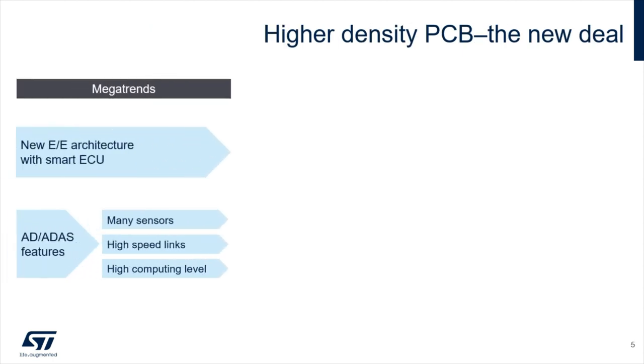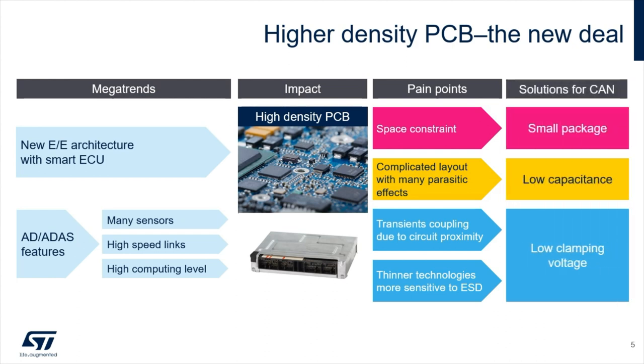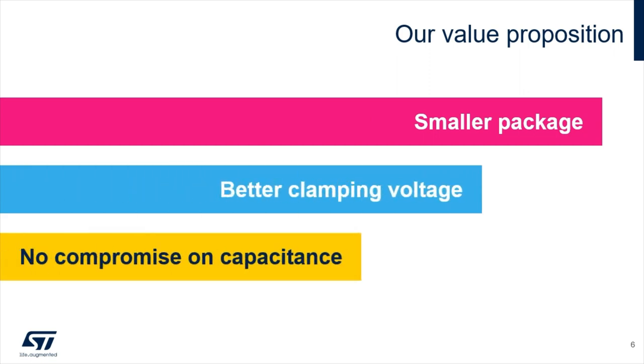The digitalization of the car, embedding more features, more computing capabilities, and more sensor inputs, leads to high-density PCBs where space and EMI constraints become critical. SOT23 and SOT323 packages are not perfectly adapted anymore to these new smart ECUs. So a new ESDCAN device was needed with a smaller package, a better clamping voltage, and no compromise on the line capacitance budget.